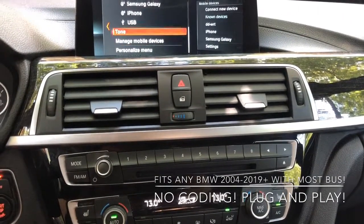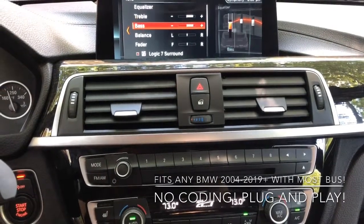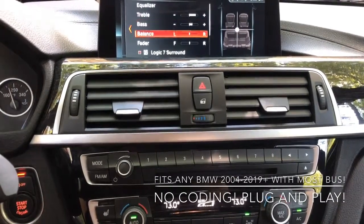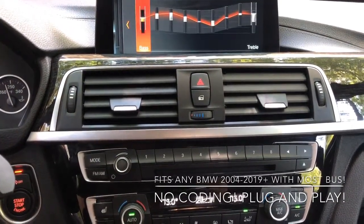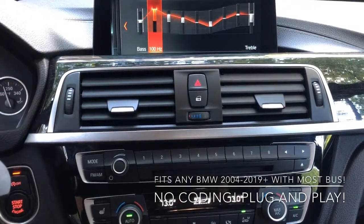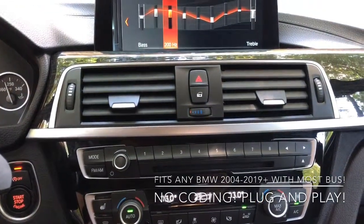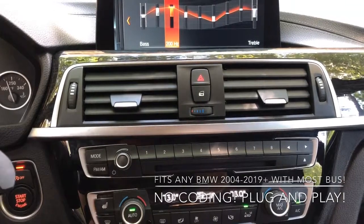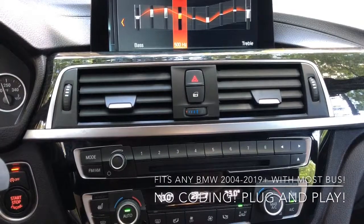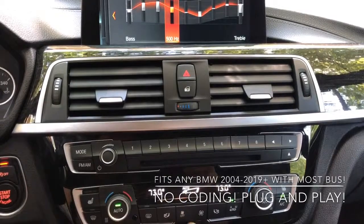The tone works, the bass works, the equalizer is working too. I probably won't be able to hear as much here, but everything is responding like it should. This is a 2018 Core, and this amplifier will fit pretty much any BMW without any coding. You can simply install it plug and play without any programming — it will work, all functions like equalizer and such.